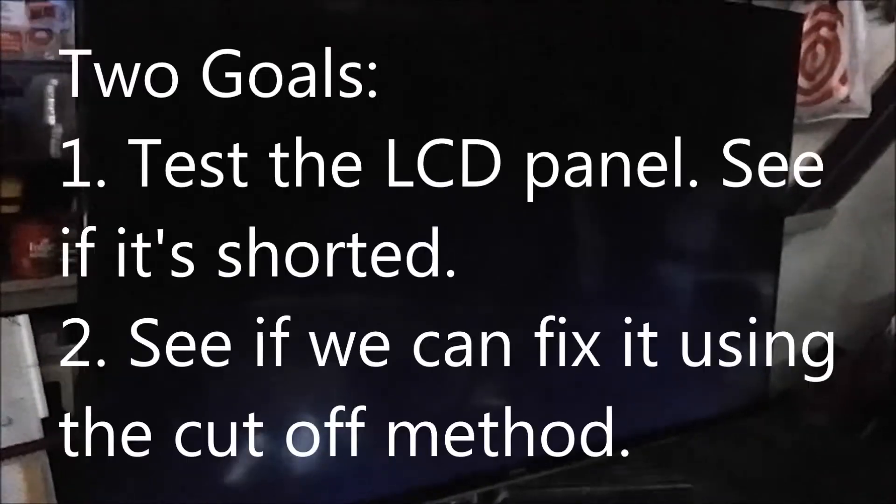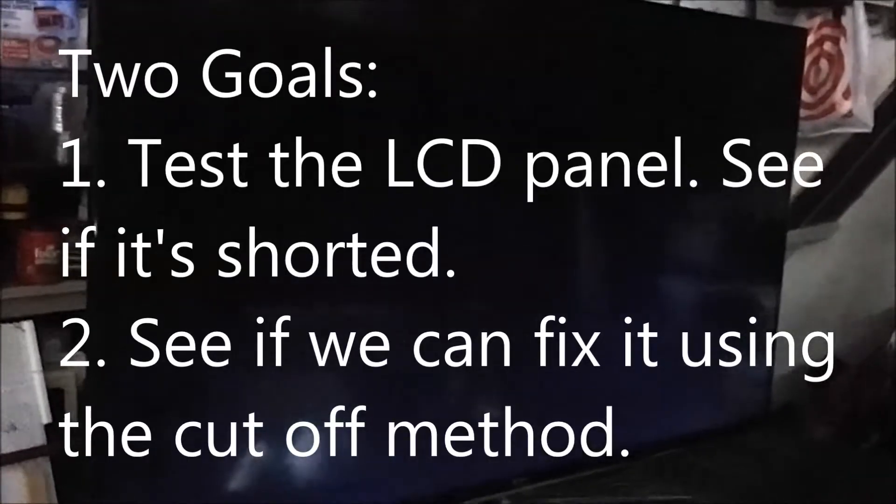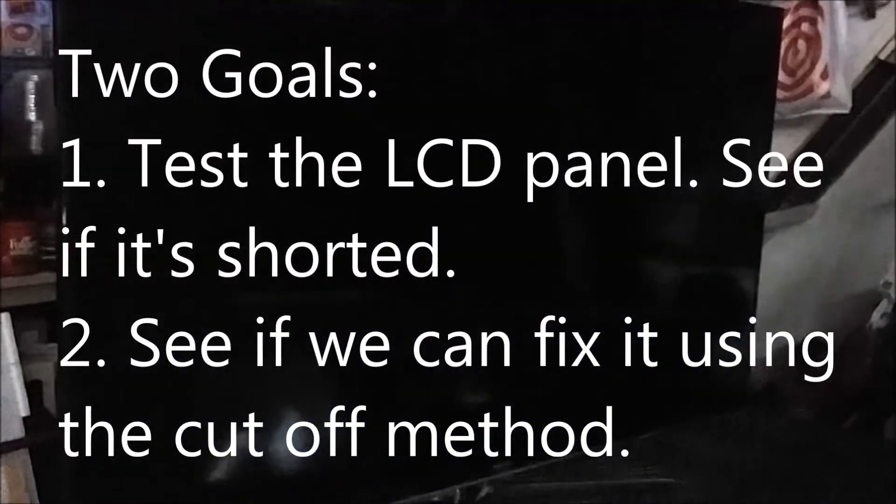Usually that means the LCD panel itself has an internal short. We're going to see if that's the case, and if we discover by testing that the LCD panel is shorted, we're going to try to fix it using the cutoff method. Those are our two goals in this video: test the LCD panel to see if it's shorted, and see if we can fix it using the cutoff method.